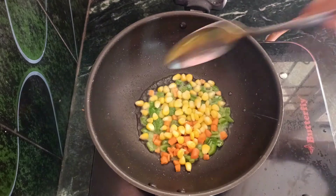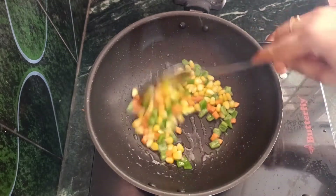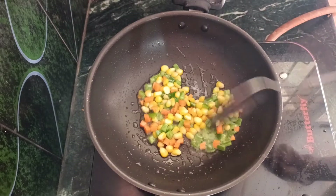Put the vegetables in the oil and fry them for 2 to 3 minutes. Then let them cook easily.